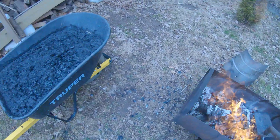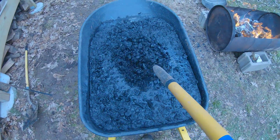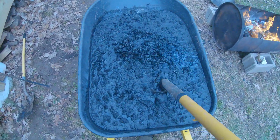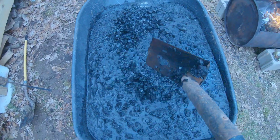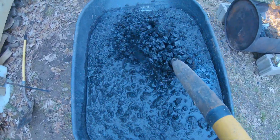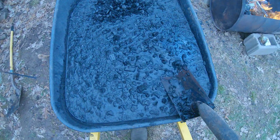Here's some char I took out before. I filled the wheelbarrow with cold water and put in a shovel full of char. There it is — beautiful stuff. Right now it's not biochar; you've got to inoculate it. You've got to mix some different things with it, like worm castings perhaps.